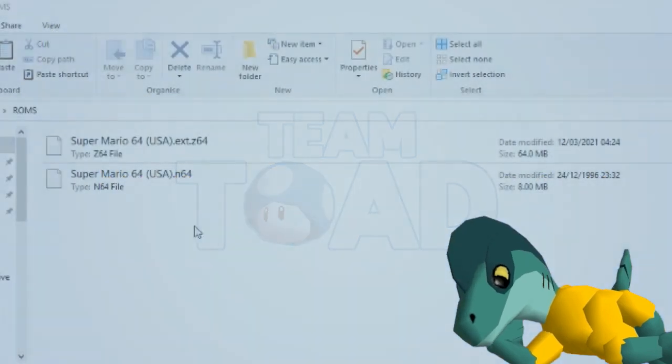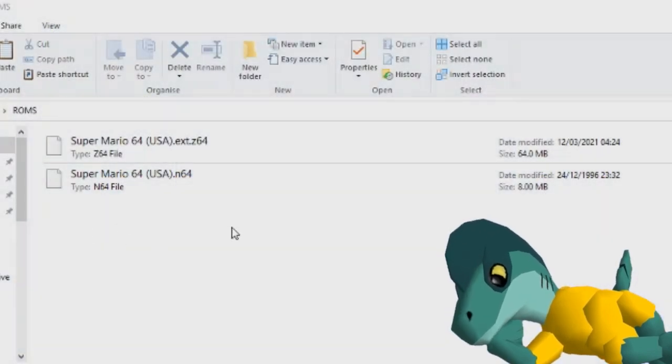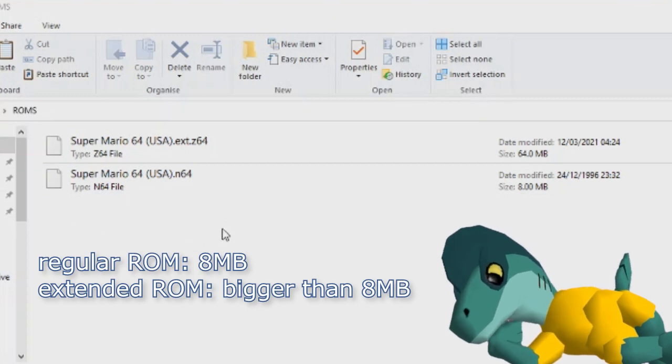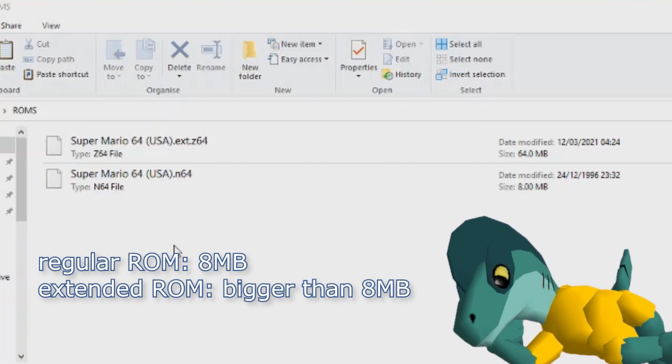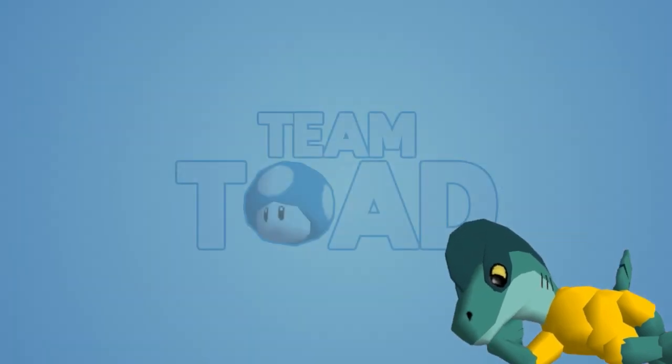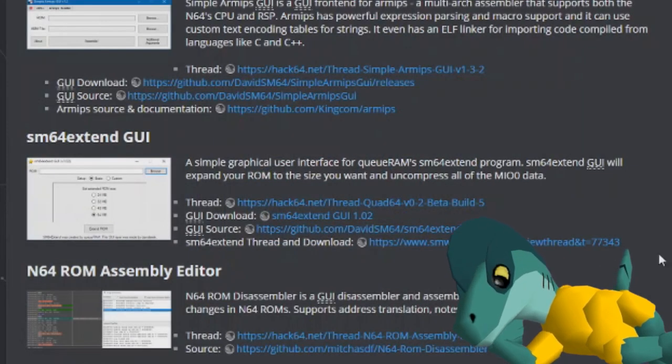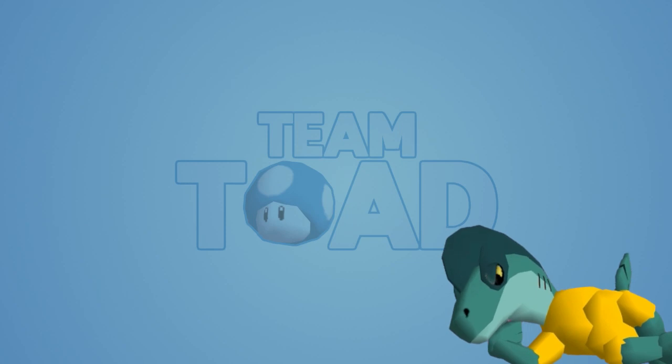For the ROM, you should always keep two copies of a vanilla unmodified ROM on hand: an extended one and a normal one. If one doesn't work, the other one should usually do the trick. If you have a normal ROM — one that is 8 megabytes in size — and you need an extended one, you can just extend it yourself with the SM64 Extend GUI. 64 megabytes is a safe size to go with; that's what most people use.